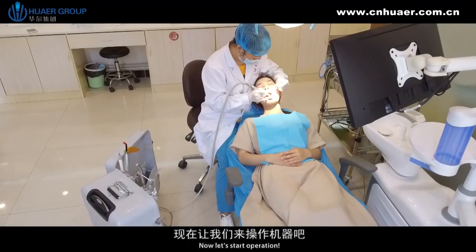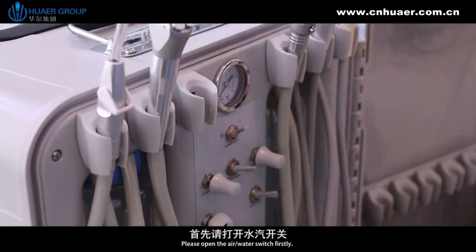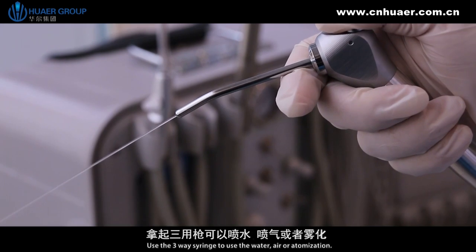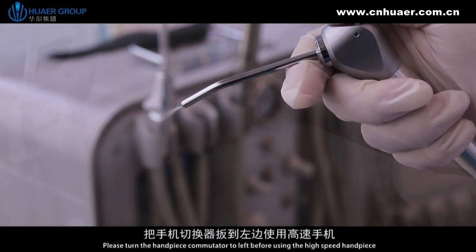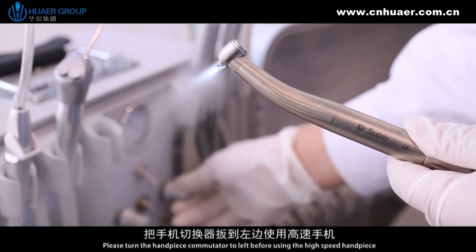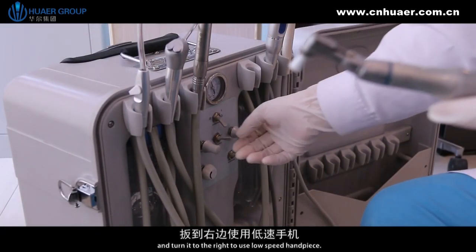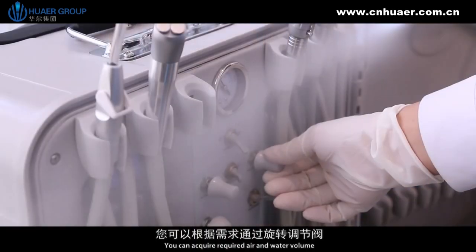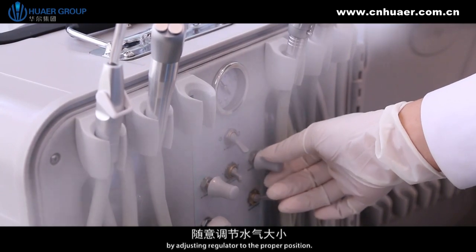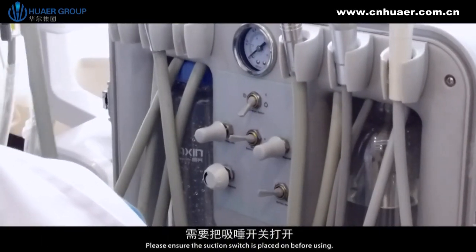To start operation, please open the air or water switch first. Use the three-way syringe for water, air or atomization. Please turn the handpiece commutator to the left before using the high-speed handpiece, and turn it to the right to use the low-speed handpiece. You can acquire the required air and water volume by adjusting the regulator to the proper position. Please ensure the suction switch is turned on before using.